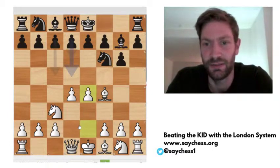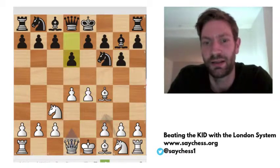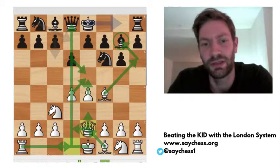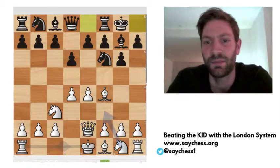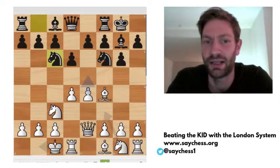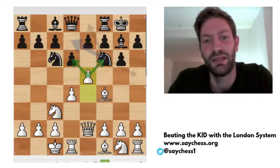White plays e4, and now we looked at the line d6, queen e2 — the interesting move I'm looking at in this series. And here, after castles queenside, black has several moves. In the last video, I looked at knight c6, and there I proposed the move e5.